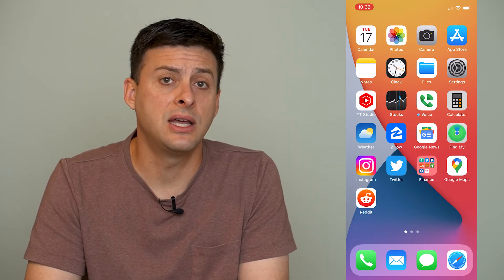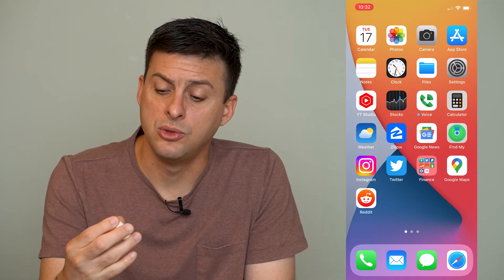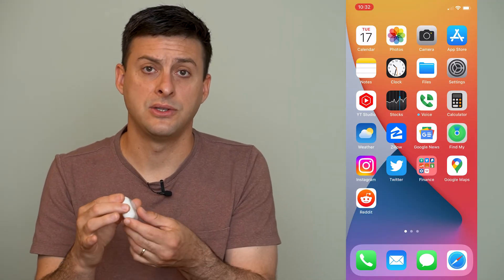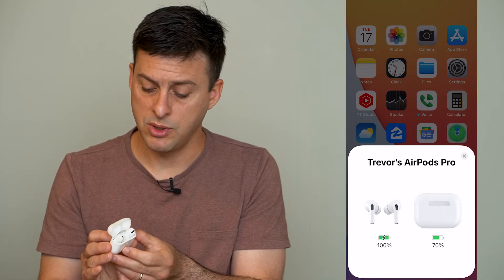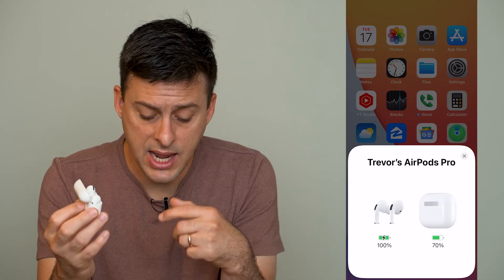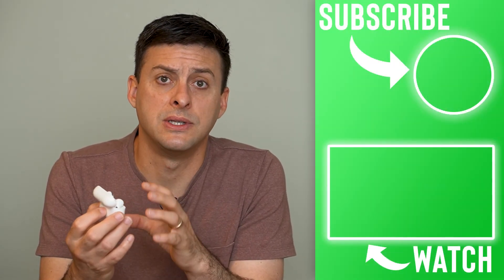If none of these steps work, the last thing you can do is reset the AirPods themselves. Open up the case, and at the very back you can see a button. Tap and hold this button until the front light on the AirPods starts rapidly blinking white. This resets the connection to any nearby Bluetooth device. This works really well if you're on Android too — you can connect via Bluetooth and your AirPods should be working.